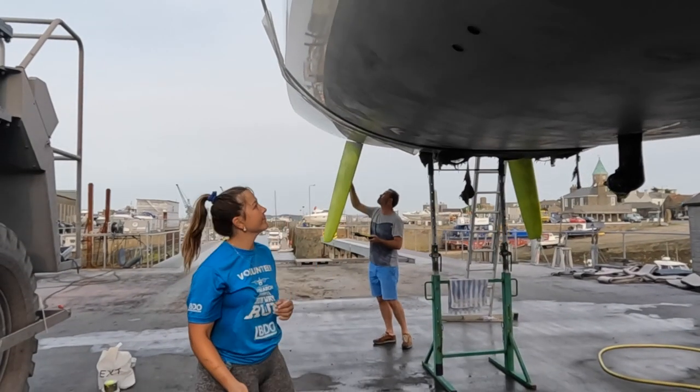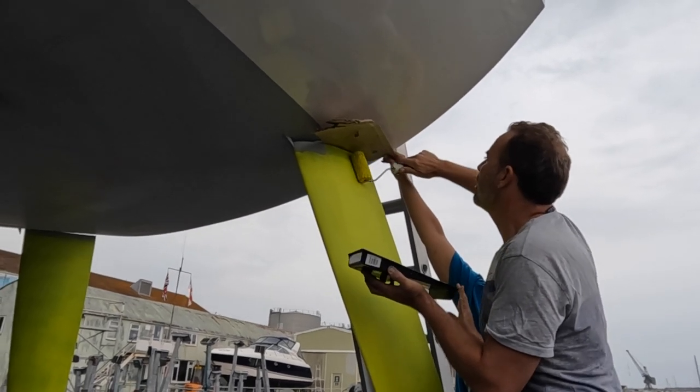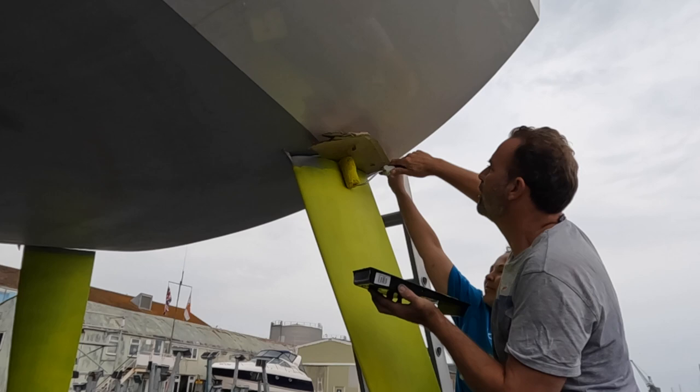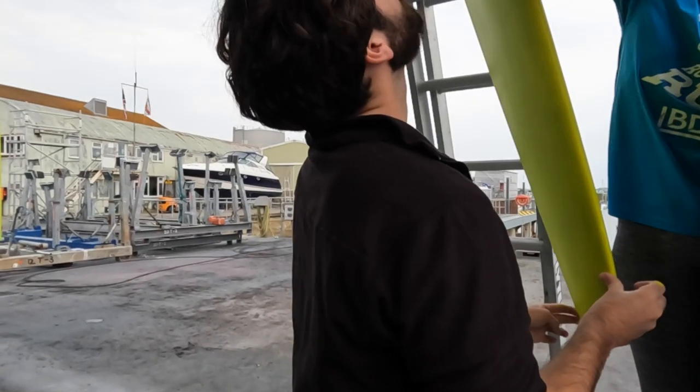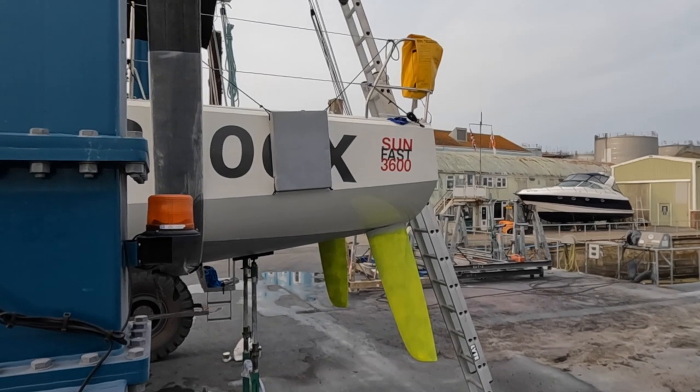In the meantime, Ali was cracking on with anti-fouling our rudders in bright yellow. And despite what LV might let you believe, it's not to attract the dolphins. It's actually because it's a safety requirement of the Fastnet to have a certain area covered in fluorescent anti-fouling.